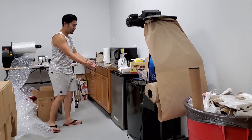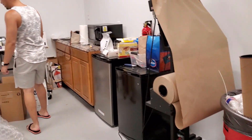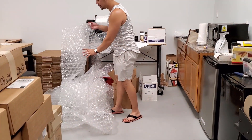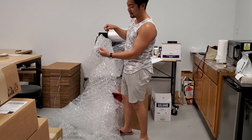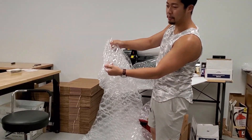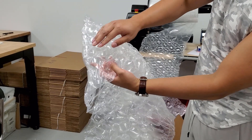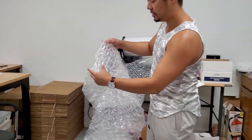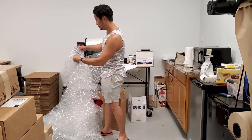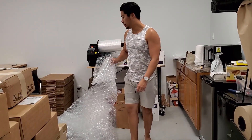We have a little microwave, a fridge for water, soda, whatever else. And then we have our in-house bubble wrap machine — this is really cool. Even if you press down on it as hard as you can, it won't pop. We've invested a lot into making our shipping better. The only thing we have to worry about is it deflating, but we're working on figuring that out.